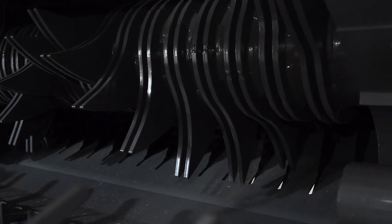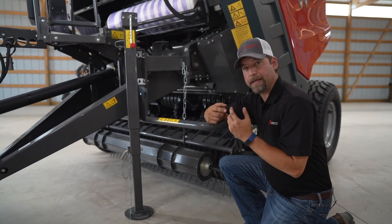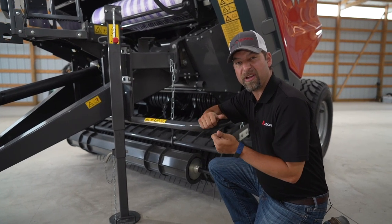And from this angle you can see the front of our rotor. These are silage cutter round balers, so the rotor is going to spin and pull crop across the knives. Now when we look at servicing a little bit, we'll get to see a better view of the knives.